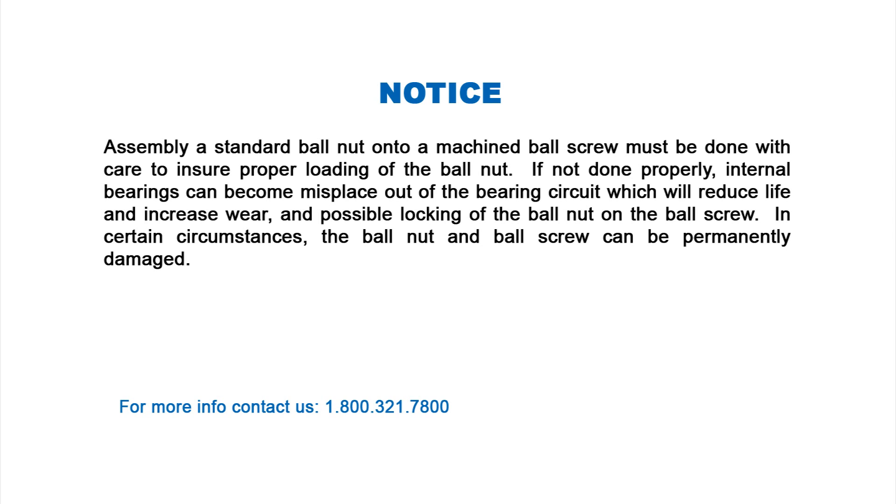Assembly of a standard ball nut onto a machine ball screw must be done with care to ensure proper loading of the ball nut. If not done properly, internal bearings can become misplaced out of the bearing circuit, which will reduce life and increase wear, and possibly lock the ball nut on the ball screw. In certain circumstances, the ball nut and ball screw can become permanently damaged.